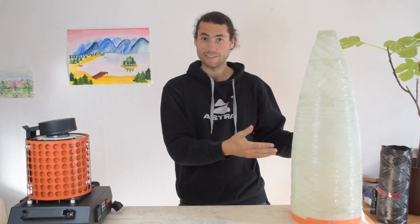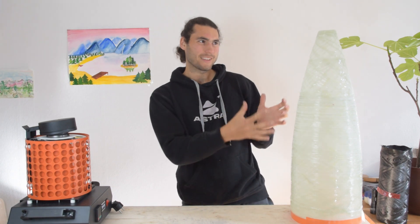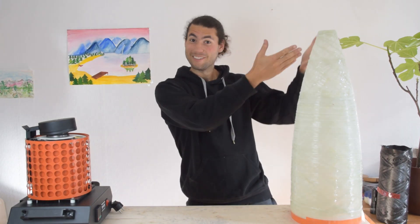This is the nose cone for our rocket Transcendence, which is planning to make it all the way to space. But there may be one thing that seems to be missing with this nose cone. I keep having this nagging feeling that I've forgotten something. And that would be the tip.